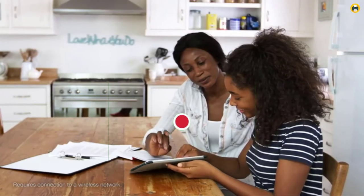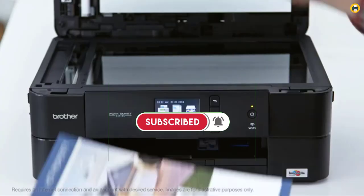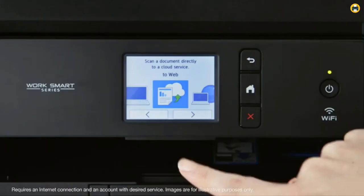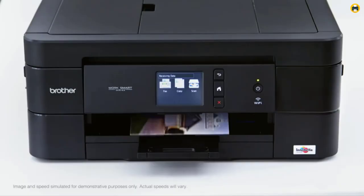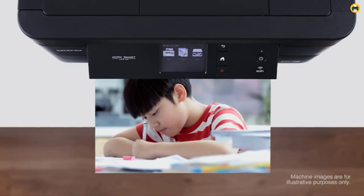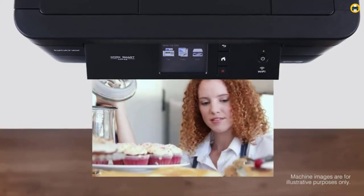You can also print from your mobile devices such as your smartphone or tablet. The Brother MFCJ497DW has an intuitive cloud connection that allows you to scan and share documents using popular cloud services such as Google Drive, Dropbox, OneDrive, and more. It's easy to get started — connect it to your computer and begin printing, scanning, and faxing documents. The inkjet technology ensures you'll get high-quality prints.